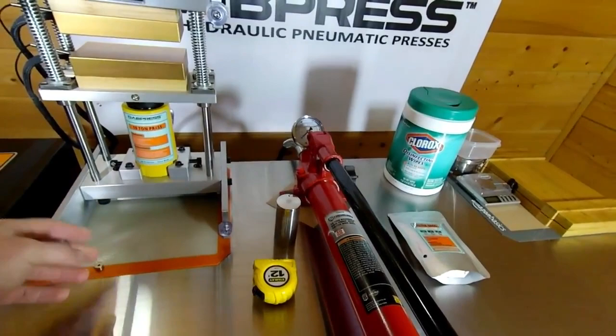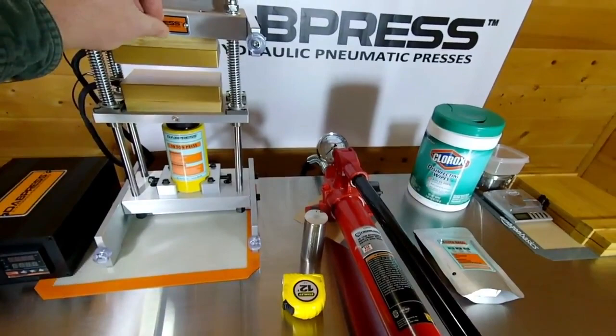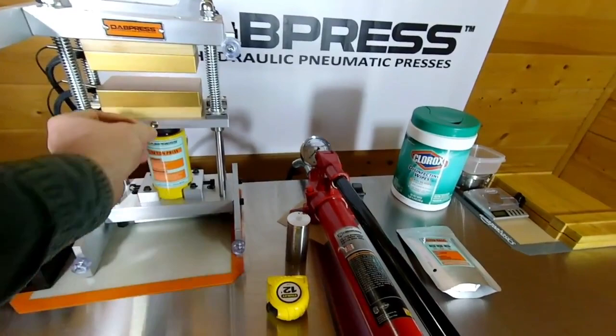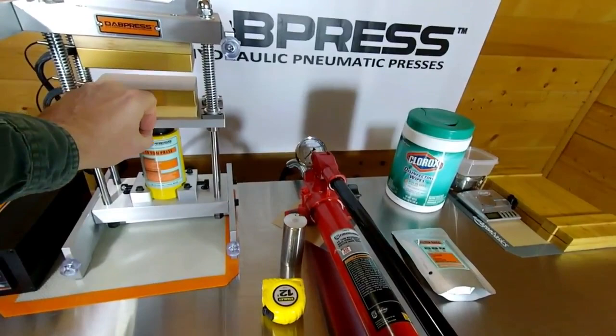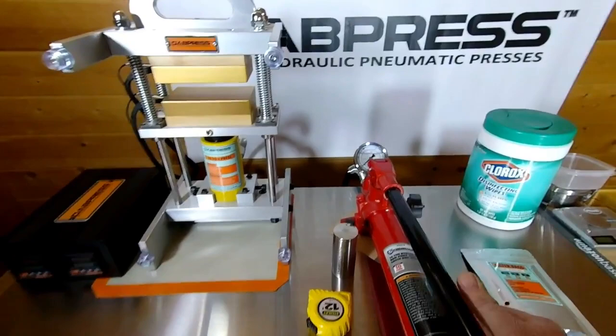You've got the bottom plate, the rest of the frame, and rubber feet here — you tilt it forward for the drip tech. There are integrated magnets: one behind the nameplate and one right below it, so anything metal can stick to that. I'll use a dab tool to get it off. You get the pump here — 10 tons.